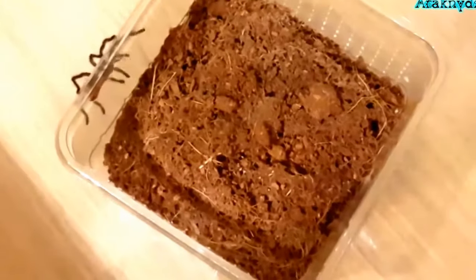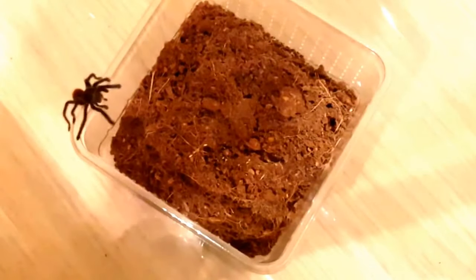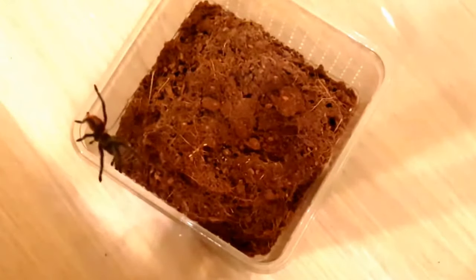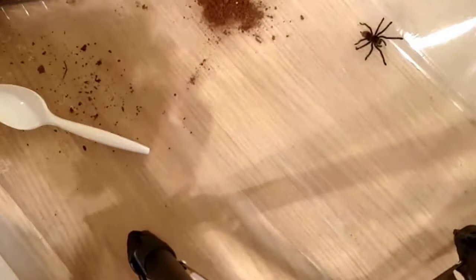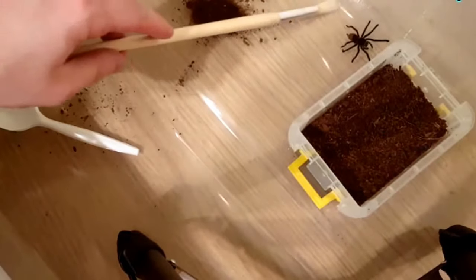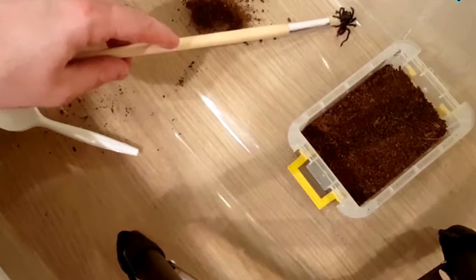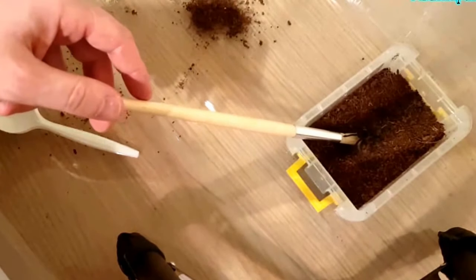How cute is this little spider! I think this is my first Grammostola as well, so it's quite exciting. I don't have any dry substrate so I'm just going to borrow some of the substrate from the old enclosure. Now I'll just try and gently encourage her to climb into the enclosure. I'm guessing this is a hungry tarantula — I'm kind of glad I didn't put my hand out there earlier.